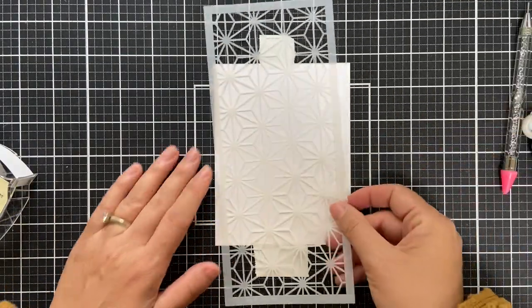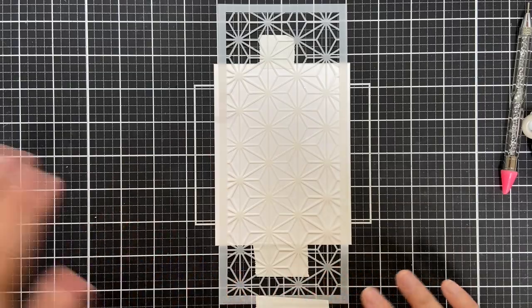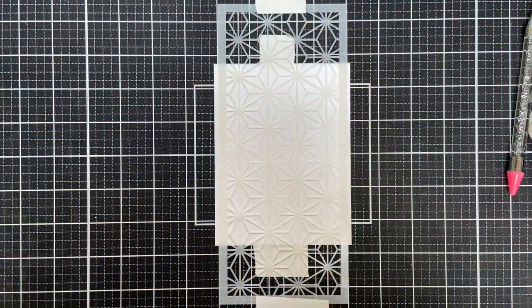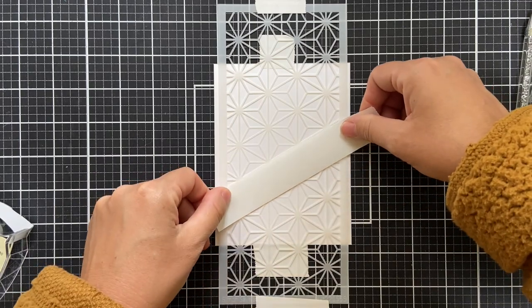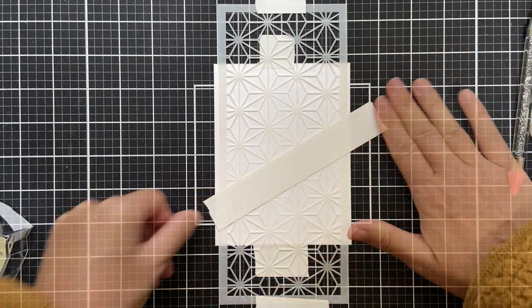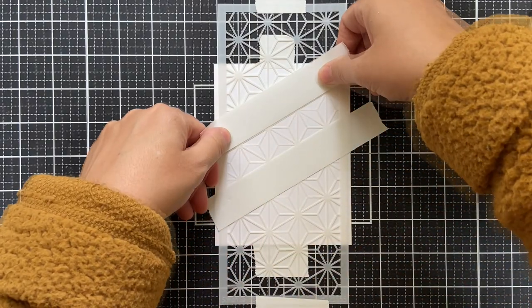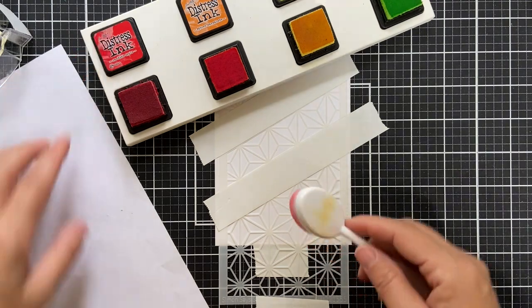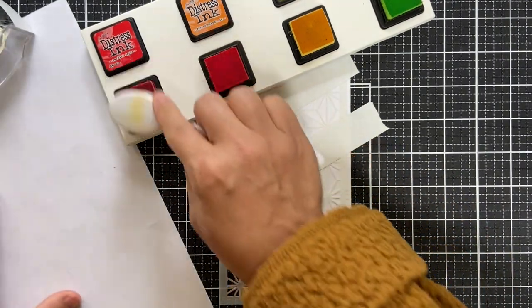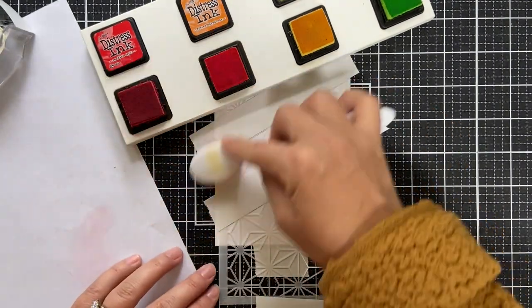I have a panel of Nina solar white 80 pound cardstock and I'm adhering this stencil. I prefer a standard size card — every once in a while I'll whip out a slimline, but I want to show you how these stencils can be adapted for both, so it gives you a little more mileage. I use post-it tape to mask off some angles on the geometric snowflake stencil.